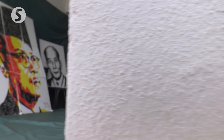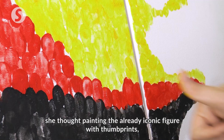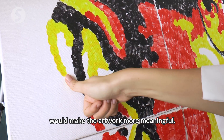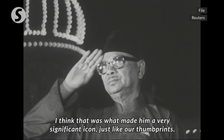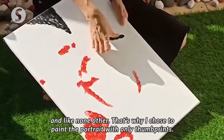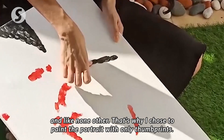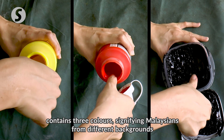Remembering Tunku Abdul Rahman's historic declaration of the nation's independence on August 31, 1957, Ng said that instead of using brushes as she normally would, she thought painting the iconic figure with thumbprints would make the artwork more meaningful. The work, titled 'Harga Ikatan Harmoni' or 'Appreciating the Harmony,' contains three colours, signifying Malaysians from different backgrounds coming together as one.